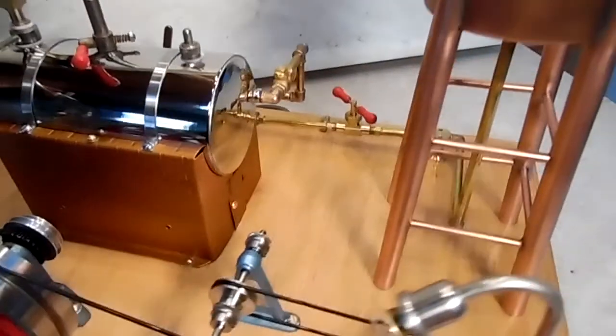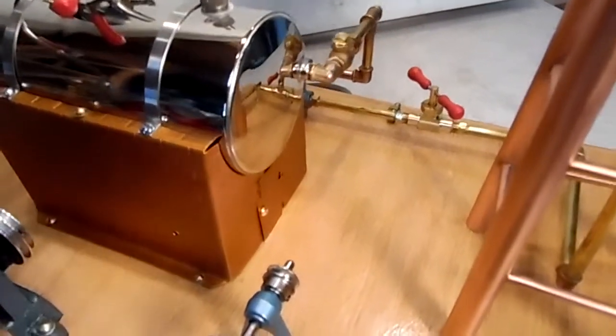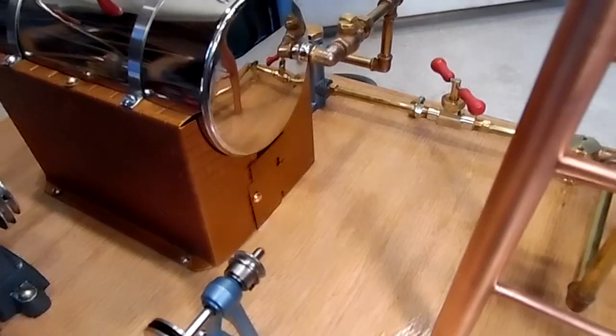If you haven't noticed yet, the stack and the firebox stack support is missing. And I've got a little access door for the electrics right in there with a soldered-in nut on the backside.